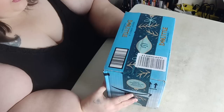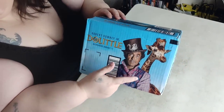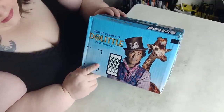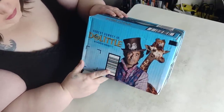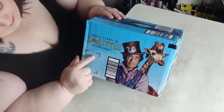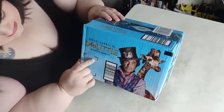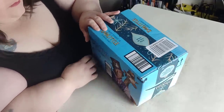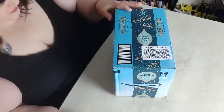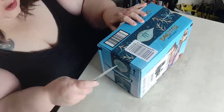But check out this box y'all - it's got the new Doolittle movie advertised on it with Robert Downey Jr, in theaters January 17th. I have to see that because I really like Robert Downey Jr - he's a pretty good actor, I liked him in those Sherlock movies.